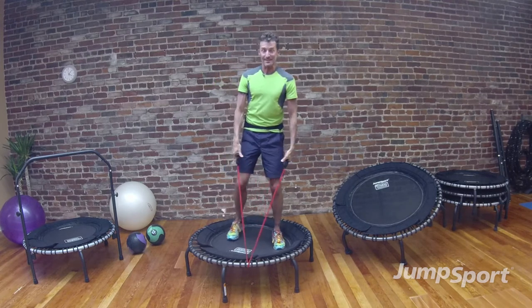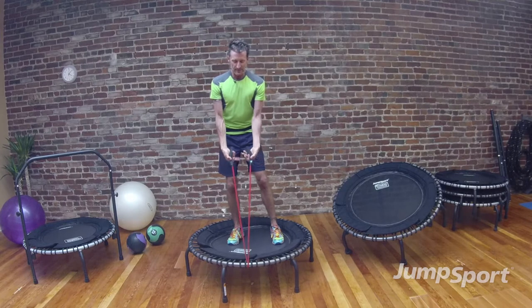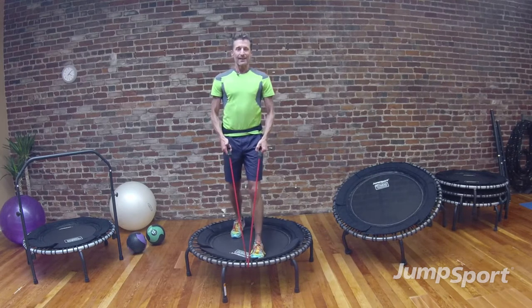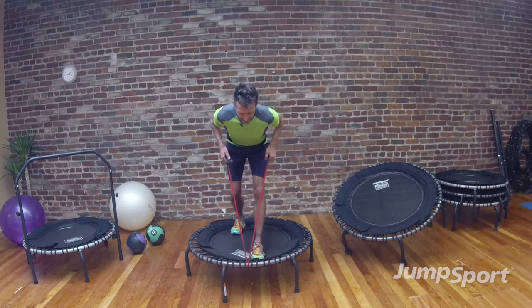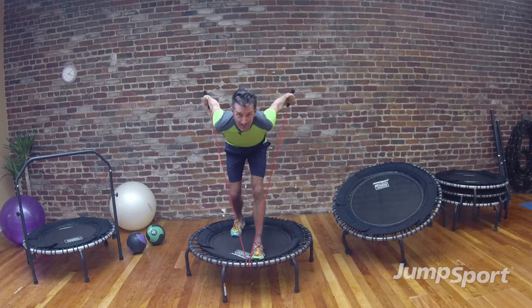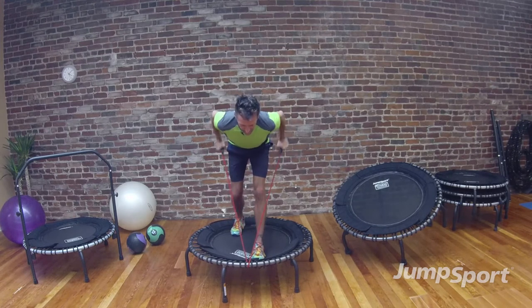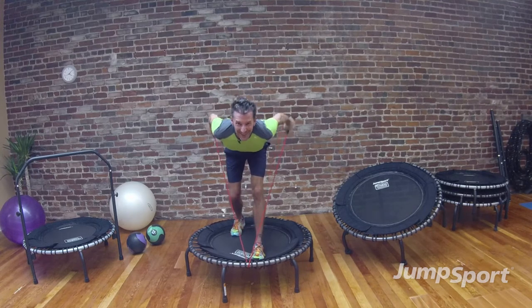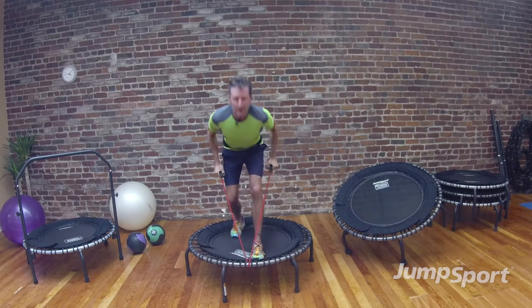Now we're going to add some triceps to the mix. I'm going to pull the handles on the tubing so that I can wrap my hands around the tubing itself. I'm going to bring my right leg forward, take my left foot back at an offset stance — that requires a little bit more balance. I'm going to hinge towards you, look down to my toes of my front foot, lift my elbows nice and high, and drive and extend my arms back, feeling the back of my arms. We're going to do this 8 times — follow me. Keep the elbows high, pull in with your knees so you feel your inner thighs. 4 more, 3, 2 more — hinge at the waist, feel your abs, feel your back. Good job, stand up.